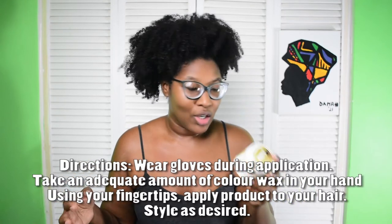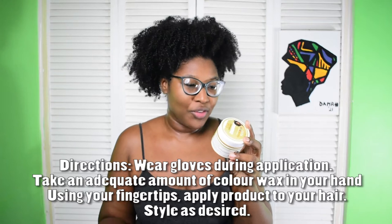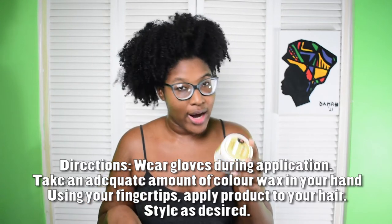The directions say to wear gloves — I won't be wearing any today. It says to take an adequate amount of color wax in your hand using your fingertips and apply to your hair. My hair is about six days old. I basically style once for the week and don't style again until I'm ready to wash, which is usually on weekends.